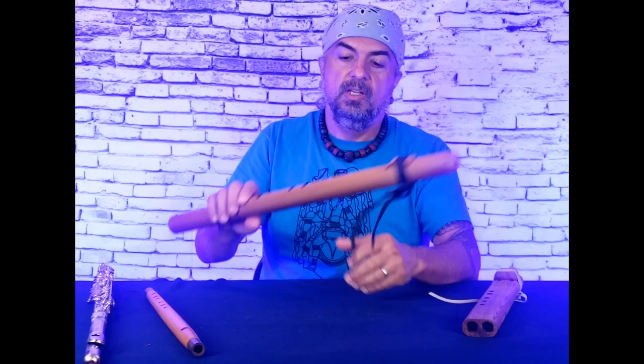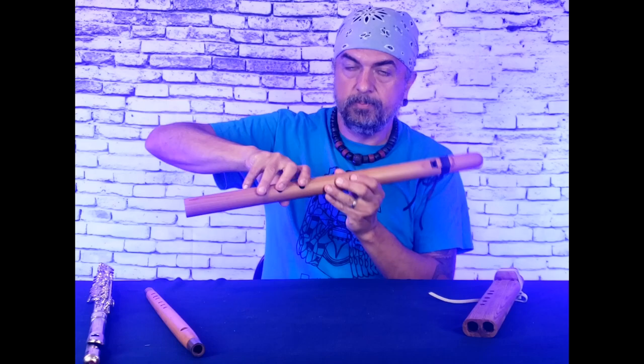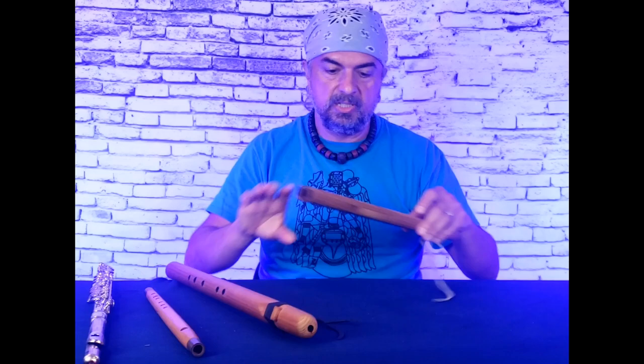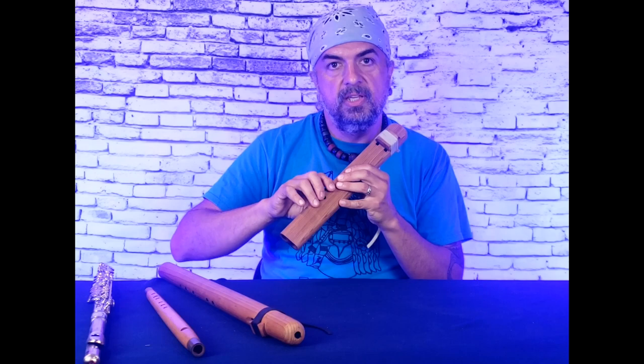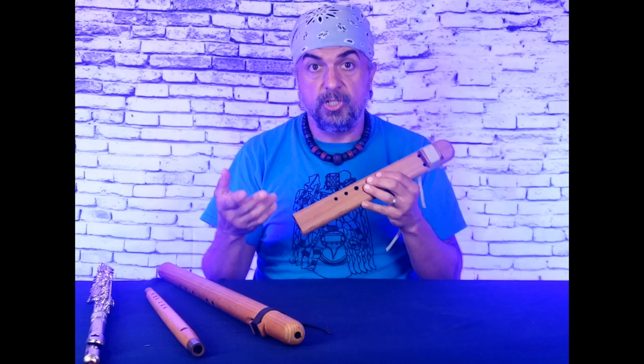When a flute jumps octave unintentionally, that's usually because some fingers are not covered completely. That's what a lot of people call a squeak. Depending on the range of the flute — if you were playing a higher tone flute — that kind of thing comes from overblowing and partially covering holes. If you overblow on purpose and the holes are covered completely, then you can actually do something else.